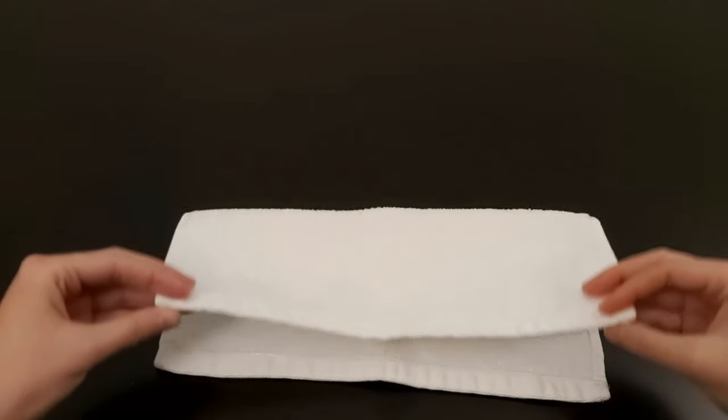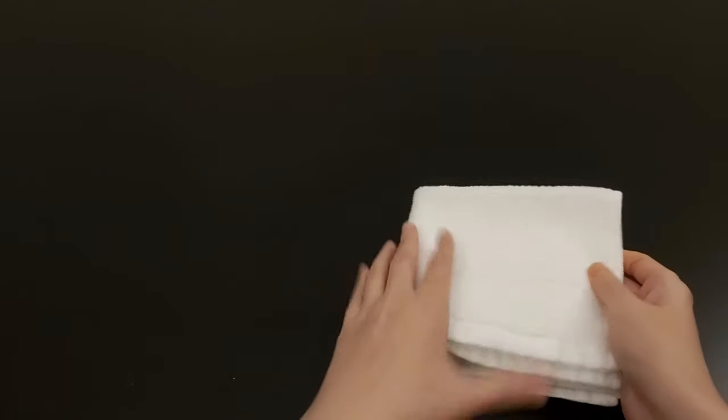For my washcloths, I just give them a quick fold and store them in these cute tubs.